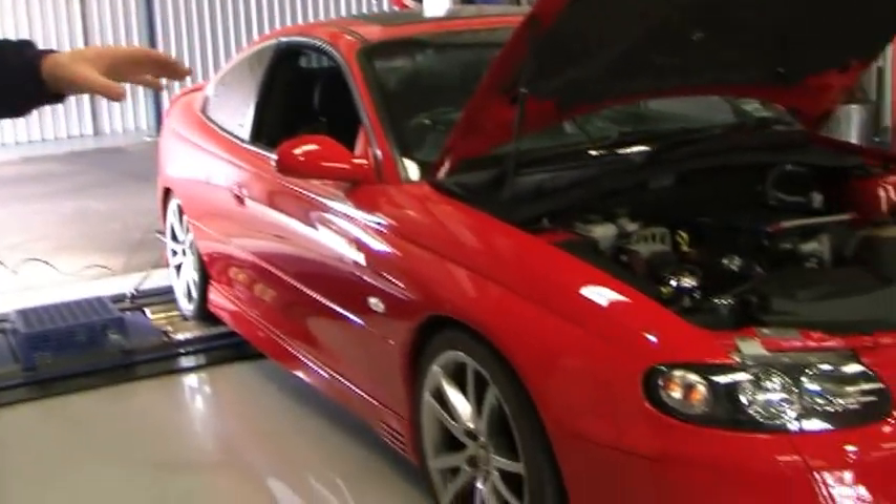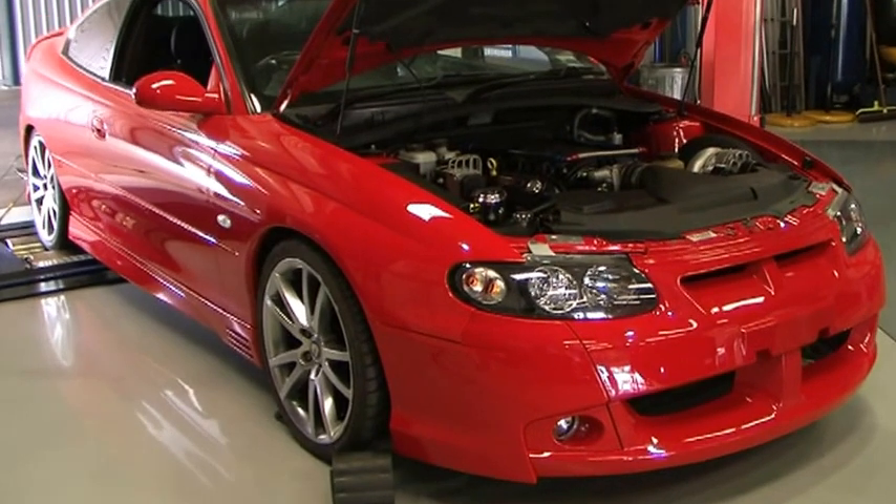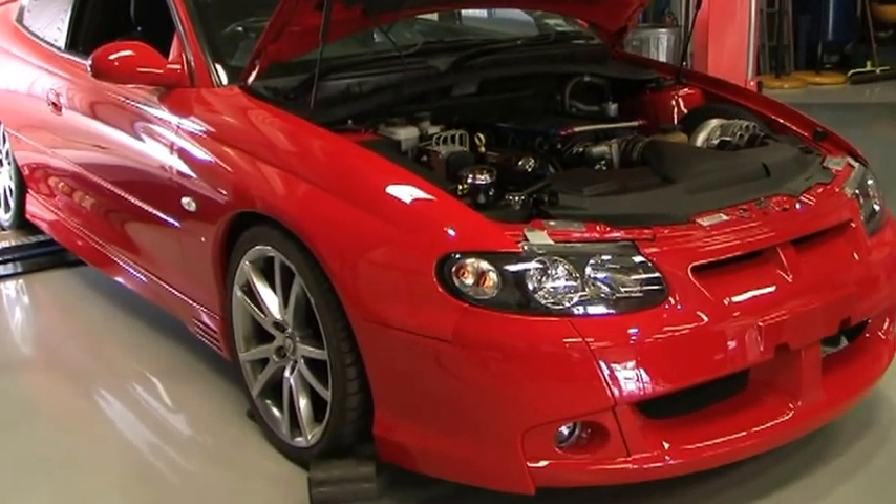Today I want to go through a car that we're just putting together for a customer. It's not at all finished at the moment, but we've got wheels and brakes and suspension to put into it.